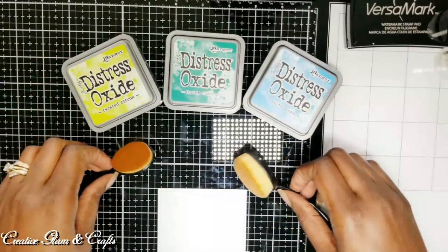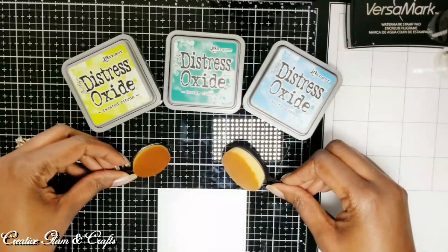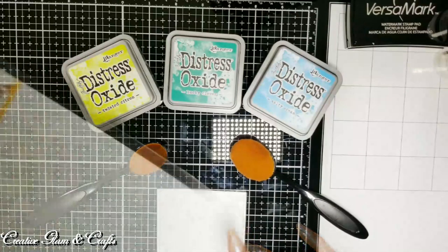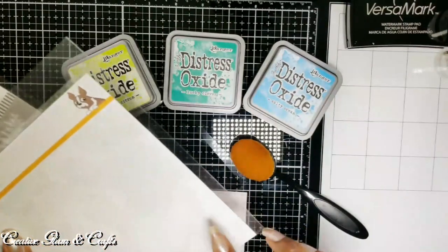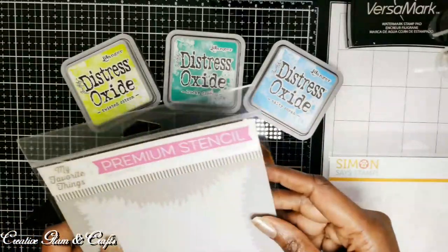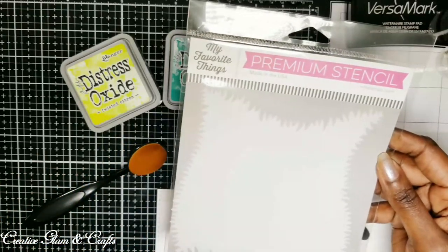I might add in a little bit of Twisted Citrine as well. I'm going to be using my Life Changing Brushes from Picket Fences to add some Oxide ink to my panel. I'm going to use my Simon Says Stamp stencil to make clouds at the top, and I'm going to use my My Favorite Things stencil to make grass at the bottom.